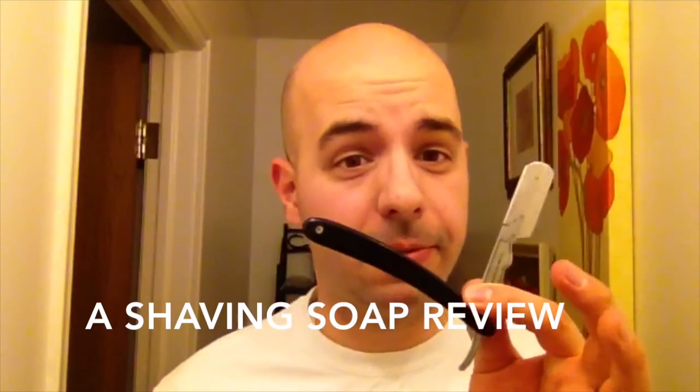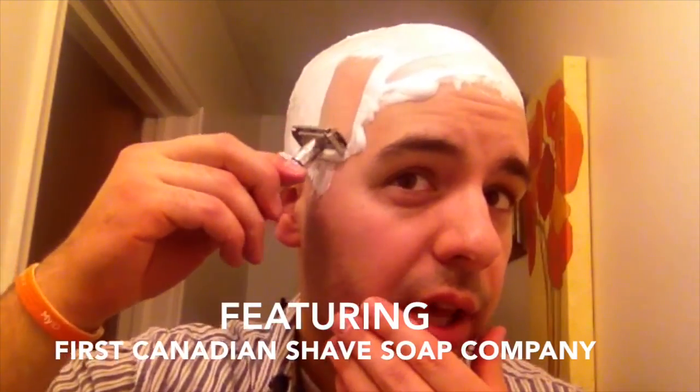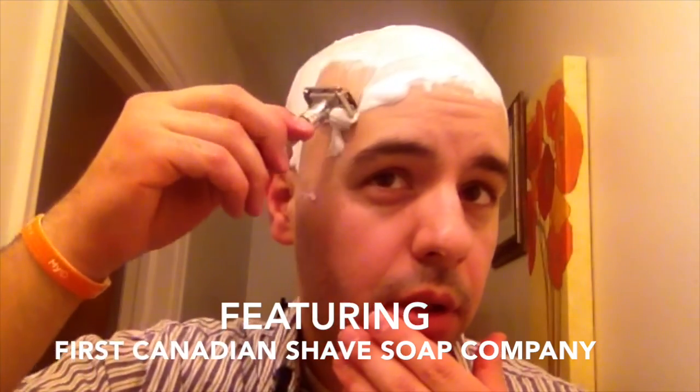Hey, I'm so excited to tell you about this First Canadian Shave Soap. Hey everybody, Clean Shaver here — I'm going to stop with the accent, I can't keep that up.